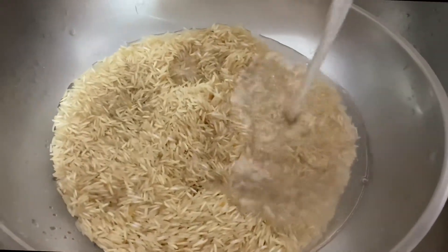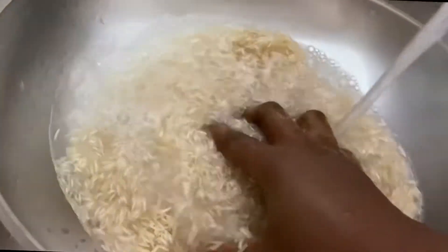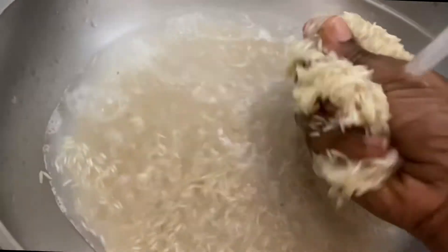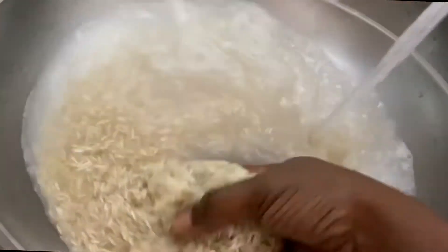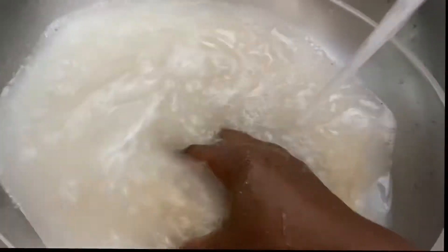I'm going to begin by rinsing out the rice with warm water until the water is clear, and then drain out the water completely, because the only water we'll be needing for this coconut rice is the coconut milk.